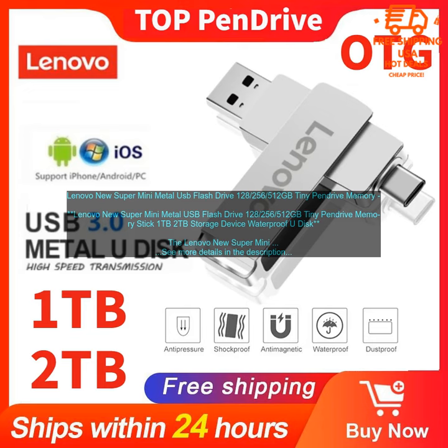It is also waterproof and shockproof, making it ideal for use in harsh environments. The Lenovo New Super Mini Metal USB Flash Drive is very easy to use. Simply plug it into your computer's USB port and you will be able to access your files. The drive is compatible with Windows, Mac, and Linux operating systems.